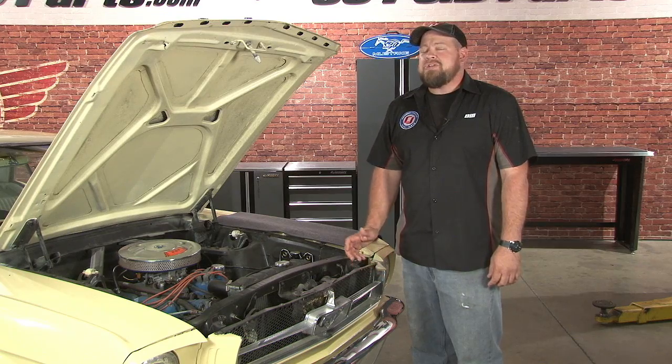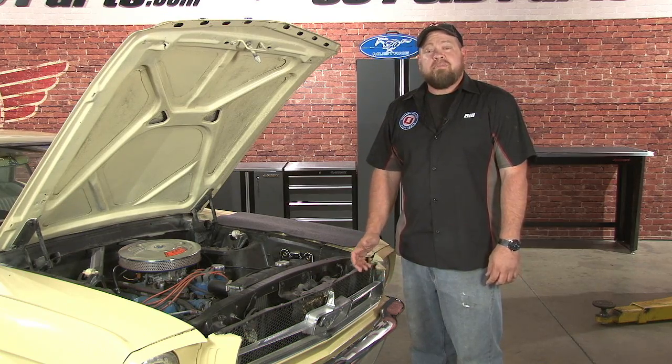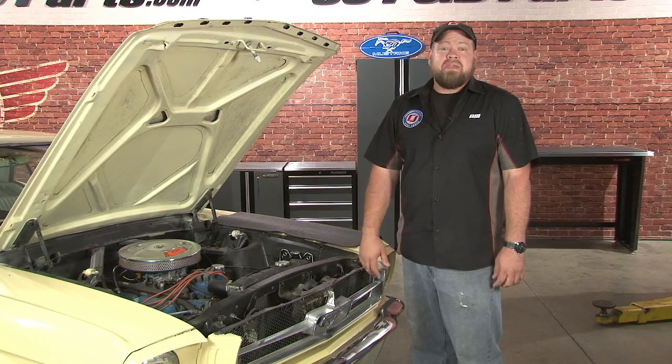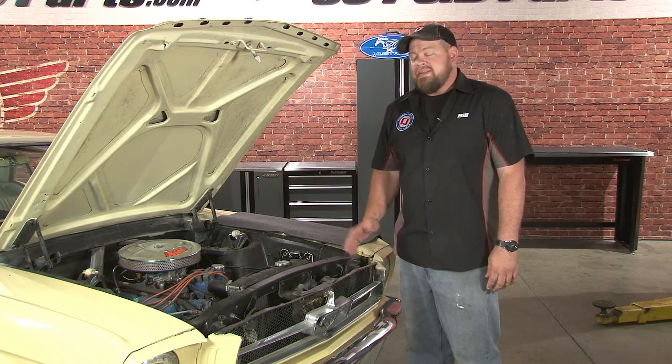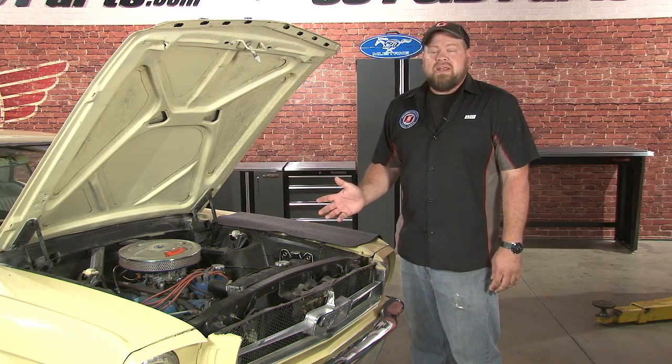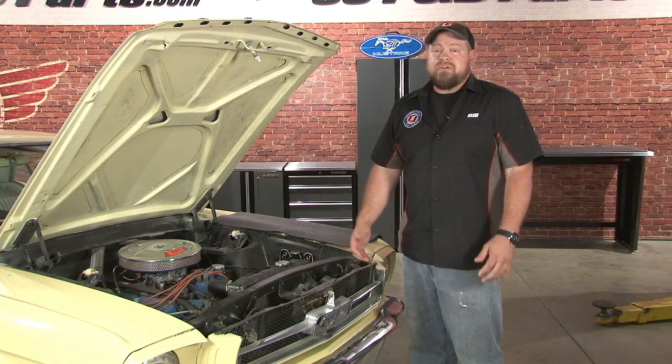Hi, I'm Bill from CJ Pony Parts. As we've said in many of our videos, technology has come a long way in the last 50 years, especially in the area of safety. If you're going to drive your Mustang on the street, safety should be a main concern, especially when adding or upgrading parts. In the case of our '65 coupe, we've upgraded our lighting to much better LED lighting and also added three-point seatbelts for increased safety.